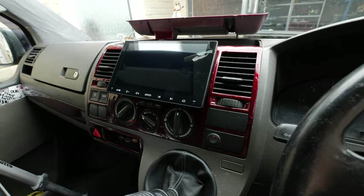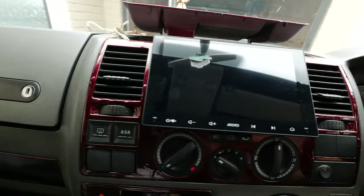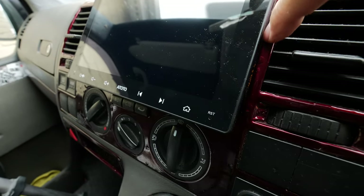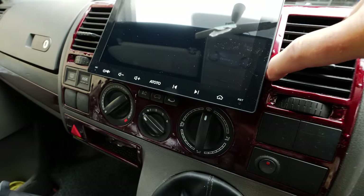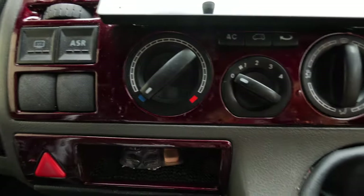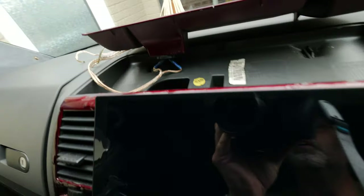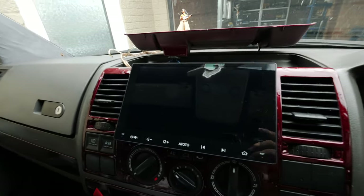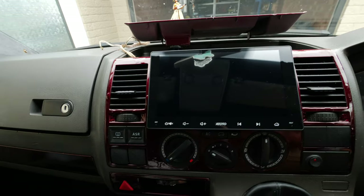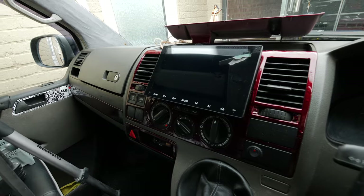I've just pushed it back to see how it fits in. It fits absolutely perfect in this T5 - where it comes up to is right at the edge. There's literally a little lip so it fits in perfect. It doesn't cover any of the buttons, they're all accessible, and it goes right up to the top. It's literally like it was made for that gap, so I'm really happy with that. It fits better than I thought it was going to - it's a lot bigger than the other one.